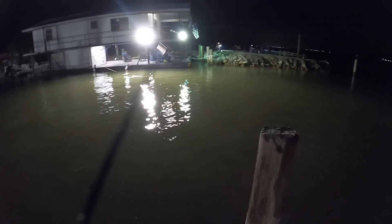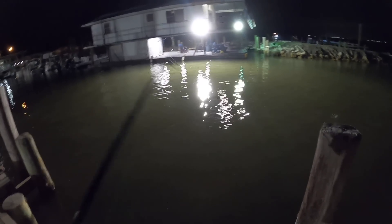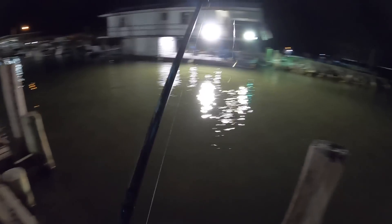I'm just throwing a real simple trout rig. It's a chartreuse double jig, high-low rig. Good thing there's nobody right behind me — I would have put the eyes out.